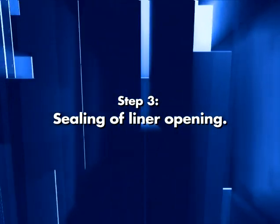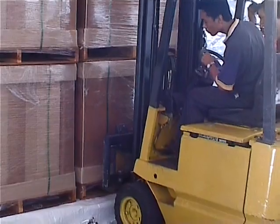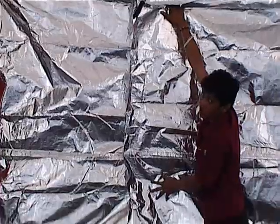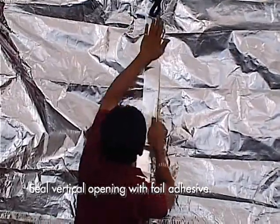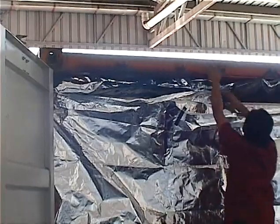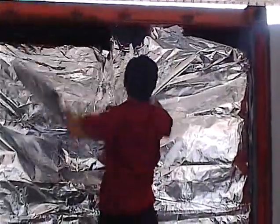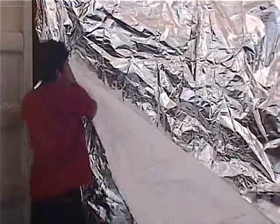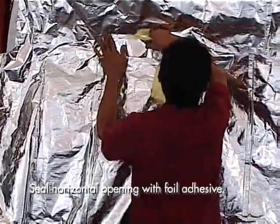Step 3: Sealing of liner opening. Begin your loading process. When you have completed loading all your goods into the container, remove the elastic loops from both the top and bottom door headers and close the flaps of the ETL. Seal the vertical opening with foil adhesive. Remove the elastic loops hanging overhead from the top door cam keepers. Pull down the ETL flap, lift the flap from the floor, and fold it over the opening. Seal this horizontal opening with foil adhesive tape.